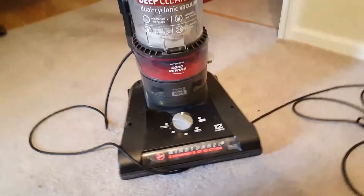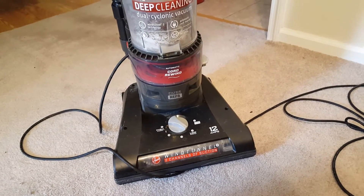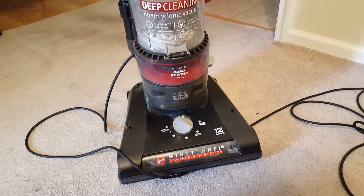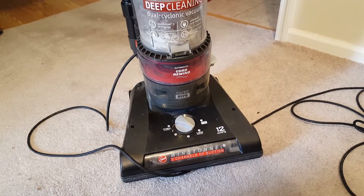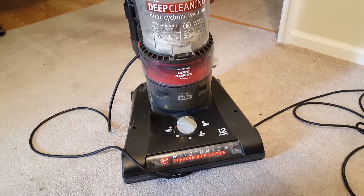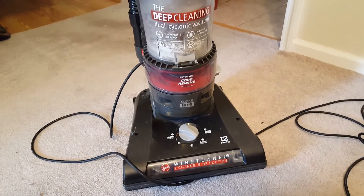Instead of taking your vacuum to the shop right away, give it a little bit of time if it shuts off while you're vacuuming — if you know you haven't swallowed something while vacuuming. Of course, if you hear a horrendous sound and a burning smell, you may have to shut your vacuum off and take it to a shop.